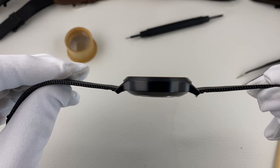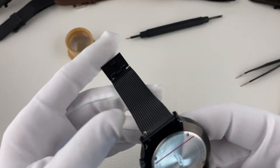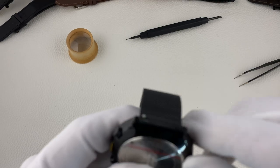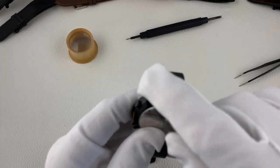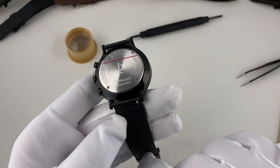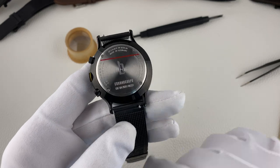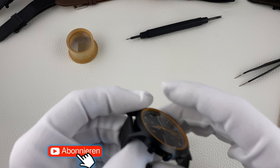Das ist der Vorteil von den Quarz-Uhren. Die Uhr ist bis 5 Bar wasserdicht. Was ich sehr schön finde: Alle Uhren von Lilienthal Berlin sind mit Bändern mit dem Schnellwechselsystem ausgestattet, sodass sich Bänder hier sehr schnell und wirklich problemlos wechseln lassen.